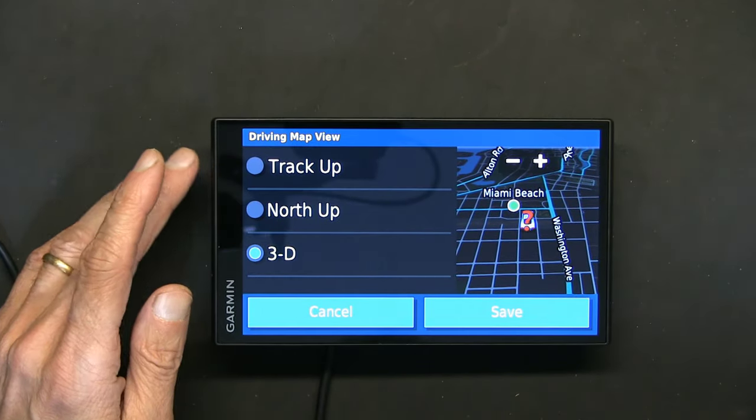Under wireless Bluetooth and wireless settings, the phone is enabled, music is enabled, and Garmin Drive is enabled. The Garmin Drive app allows navigation with live updates about road conditions, closures, construction zones, and accidents. All smartphone devices and Wi-Fi are enabled.